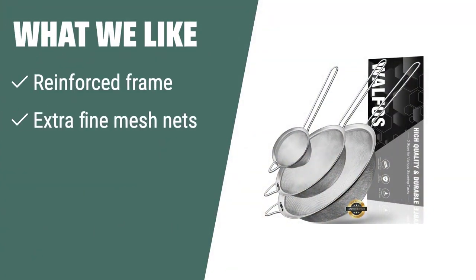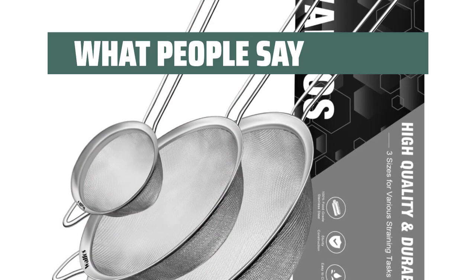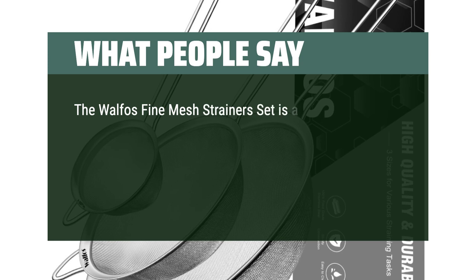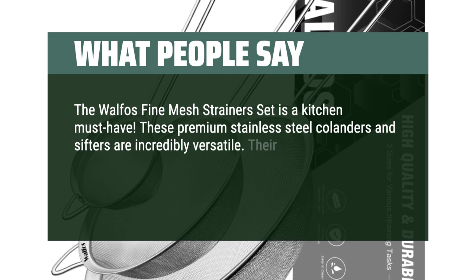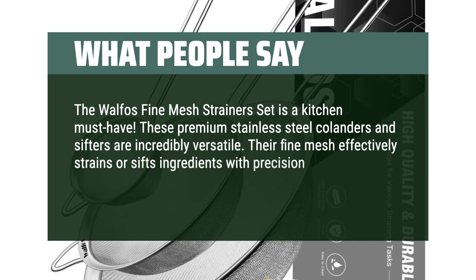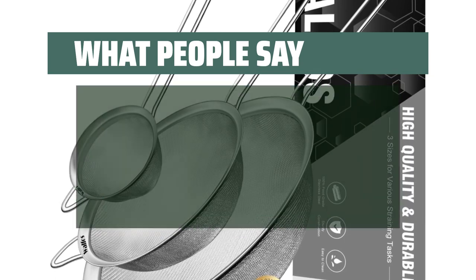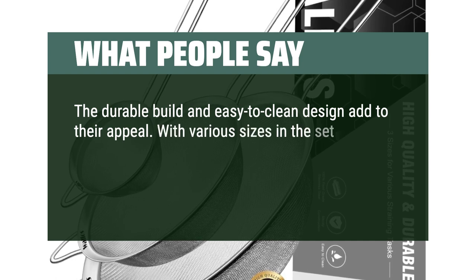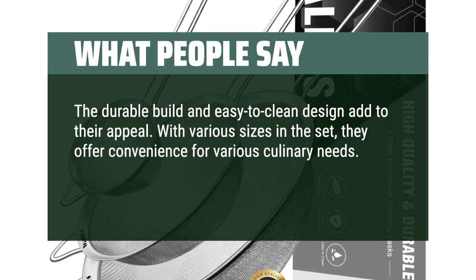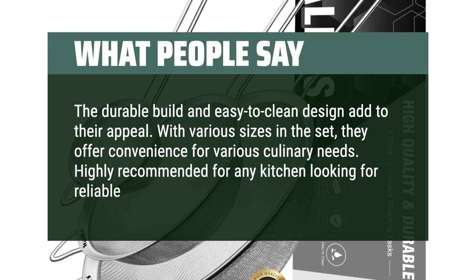What we like: If you like strainers with reinforced frames and extra fine mesh nets that can catch even the smallest ingredients, you should choose this product. The Walfo's Fine Mesh Strainer Set also comes with a 100% money-back guarantee for added peace of mind. What people say: The Walfo's Fine Mesh Strainer Set is a kitchen must-have. These premium stainless steel colanders and sifters are incredibly versatile. Their fine mesh effectively strains or sifts ingredients with precision, making cooking and baking tasks a breeze. The durable build and easy-to-clean design add to their appeal. With various sizes in the set, they offer convenience for various culinary needs. Highly recommended for any kitchen looking for reliable and efficient strainers.